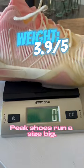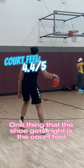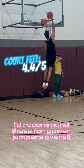Peek shoes run a size big, which I didn't know, so I expect the weight to be on the lighter side with a full-size down. One thing that this shoe gets right is the court feel, which works really well for my one-foot bounce. I'd recommend these for power jumpers.